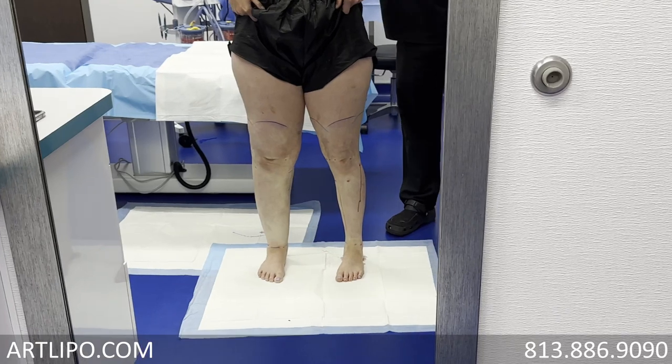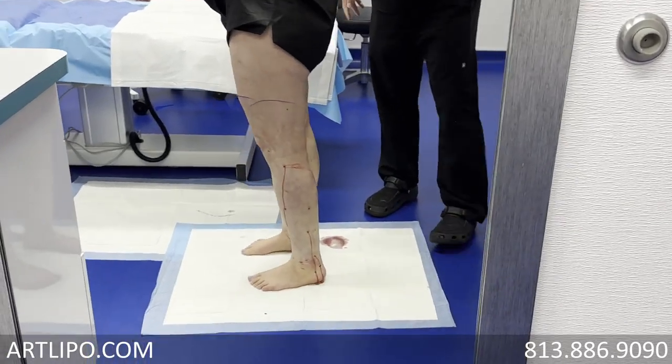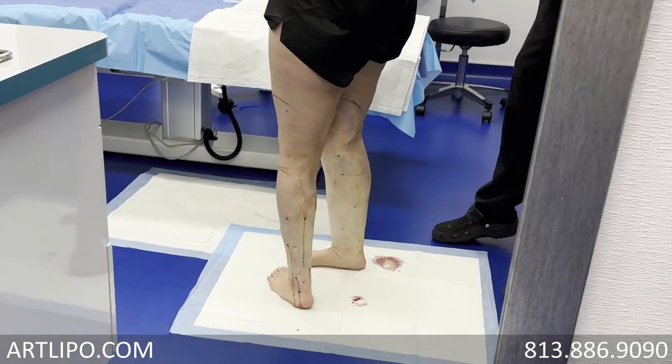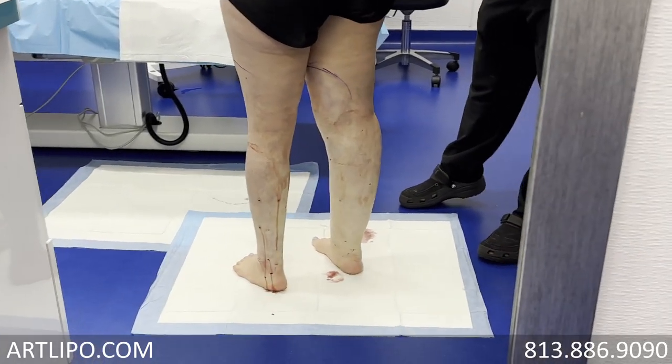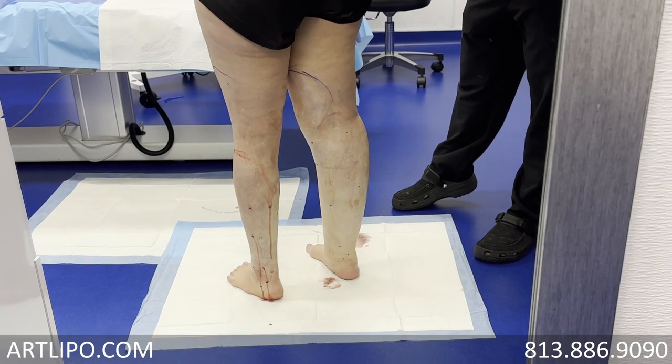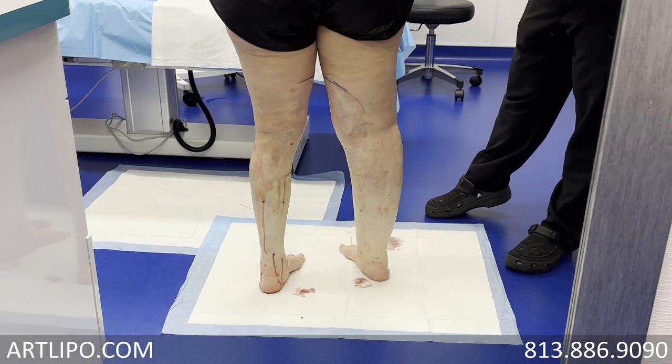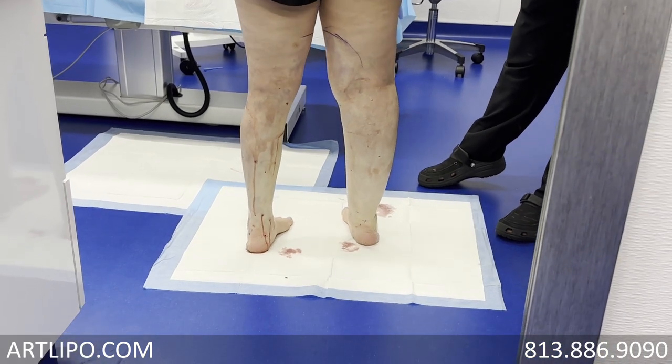Okay, and so start turning. That is so unreal. There we go, let's start turning some more. Whoa, look at that difference. Whoa. That's where you see the difference, right? Mm-hmm. Keep on turning. Crazy. Crazy, indeed.